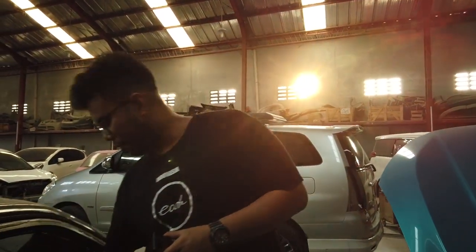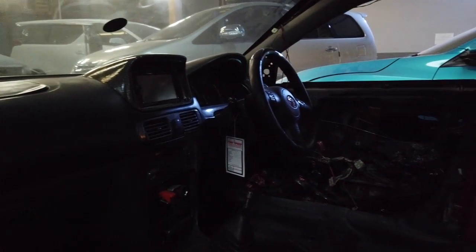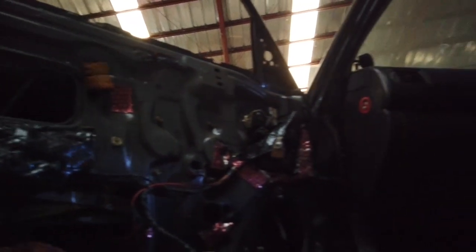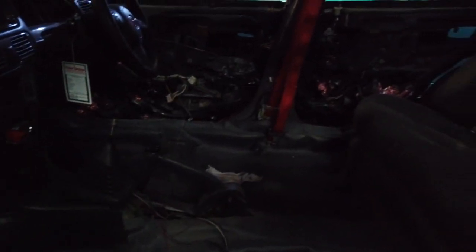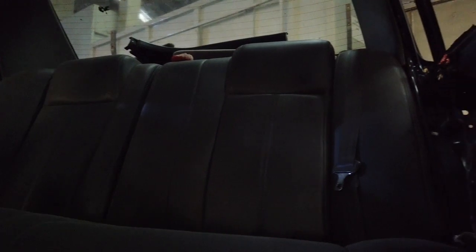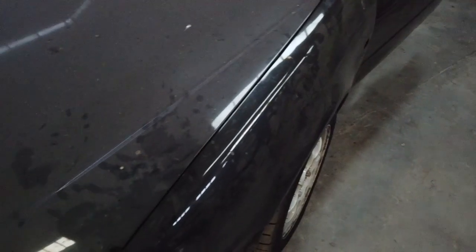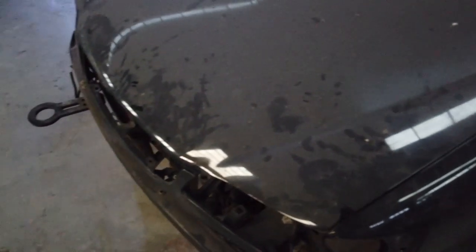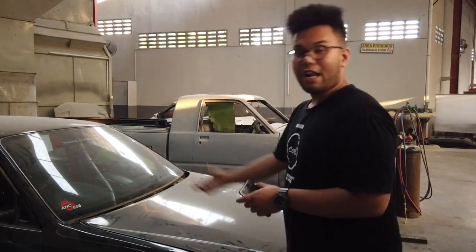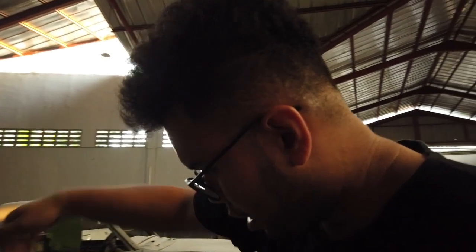Karpet dasar belum dilepas karena kita mau kerok dulu. Kalau bagasi bisa dilepas, kalau karpet dasar lebih enak di atas mobilnya. Jadi nanti disiram pakai Norever atau semacam paint remover gitu, nanti dikerokin.